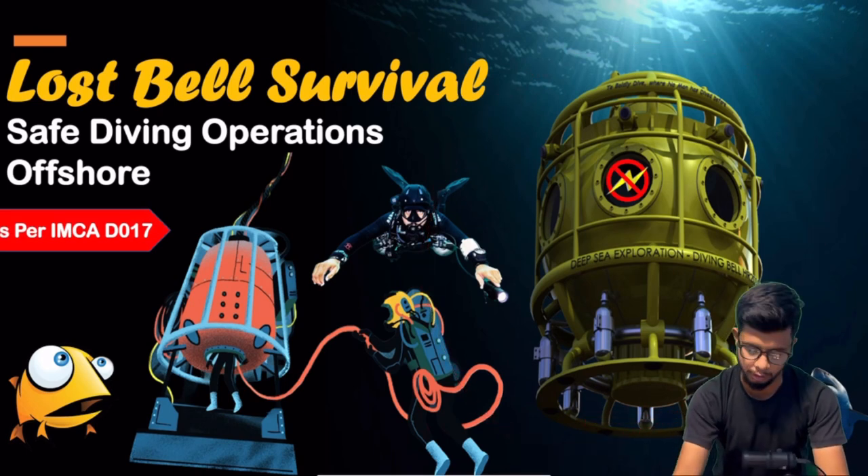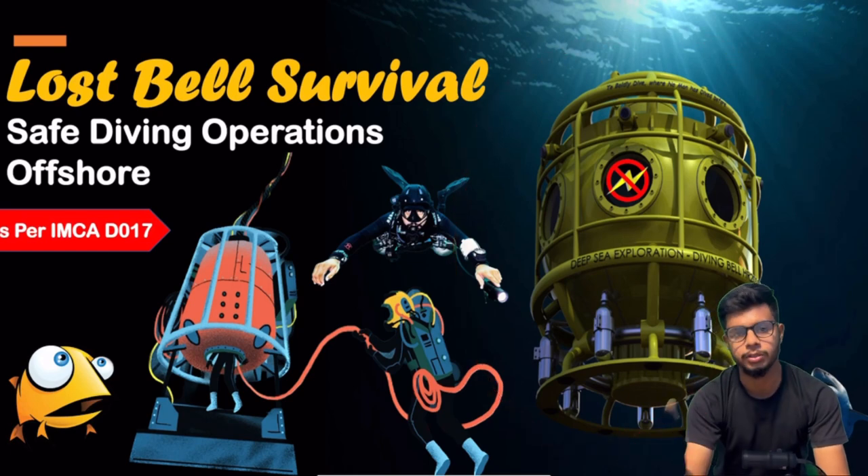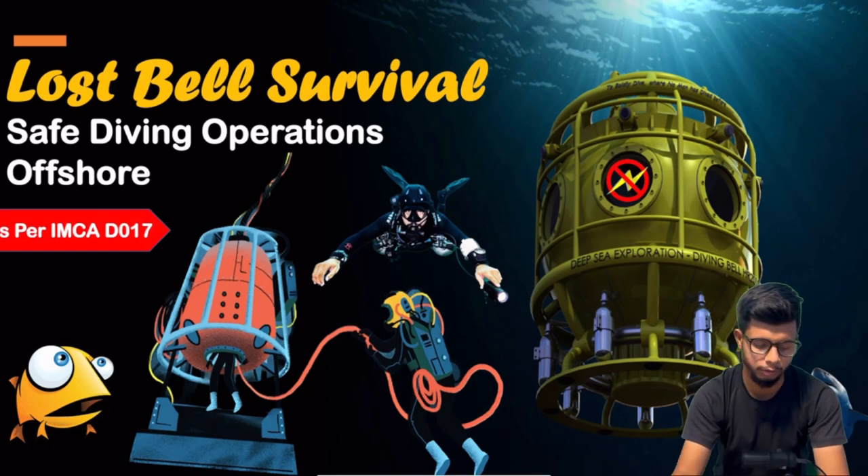In which we use a bell, which you can see in the thumbnail. And with this bell, the most important thing is lost bells.